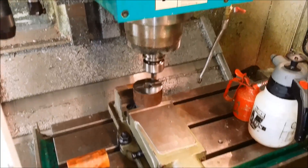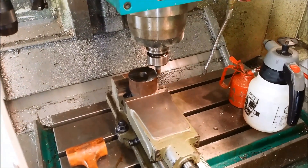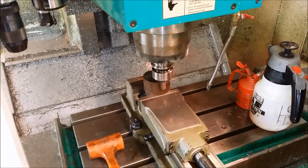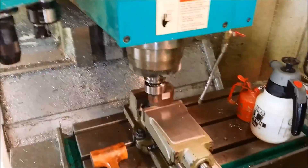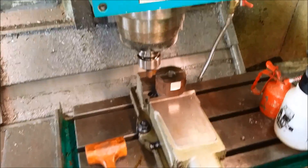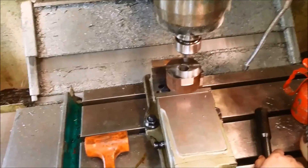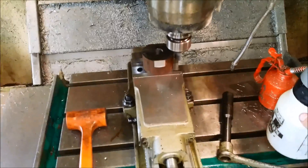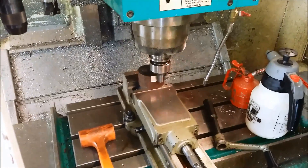I'm making four of these bearing holders and I already made two — these two are a little bit smaller. Actually when I did the first cut, the first piece, the program was cutting from the first pass. This is just a modification from the first program and that's why it's cutting air.